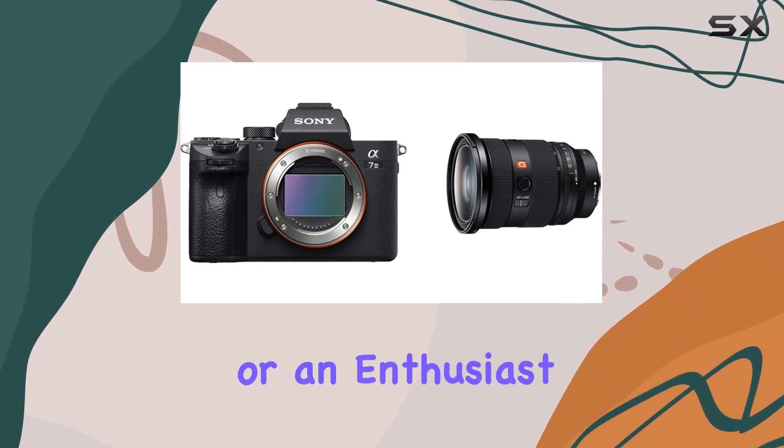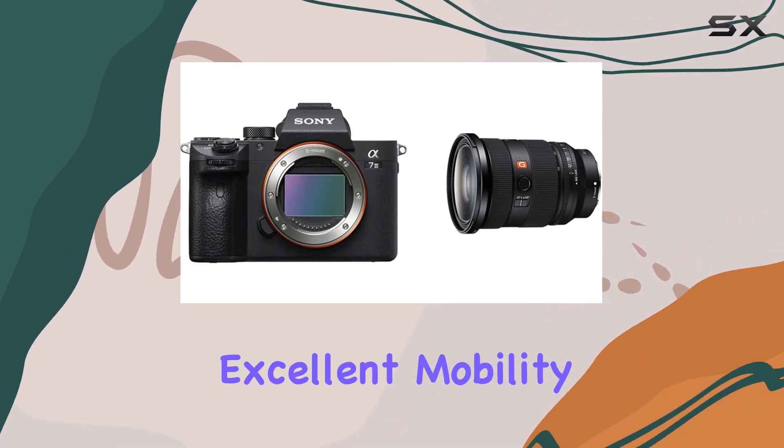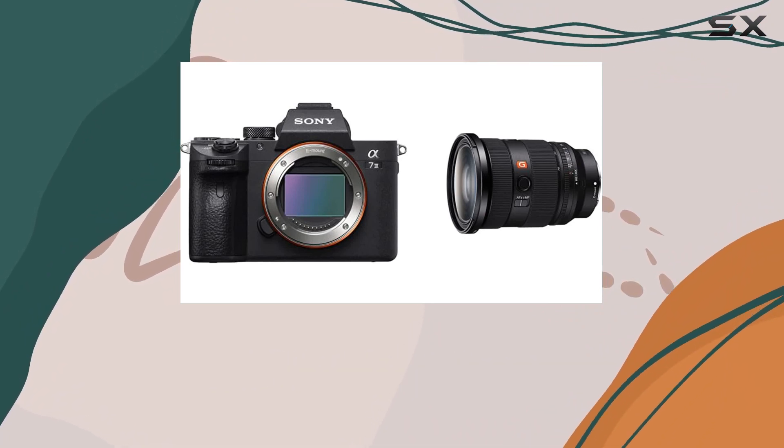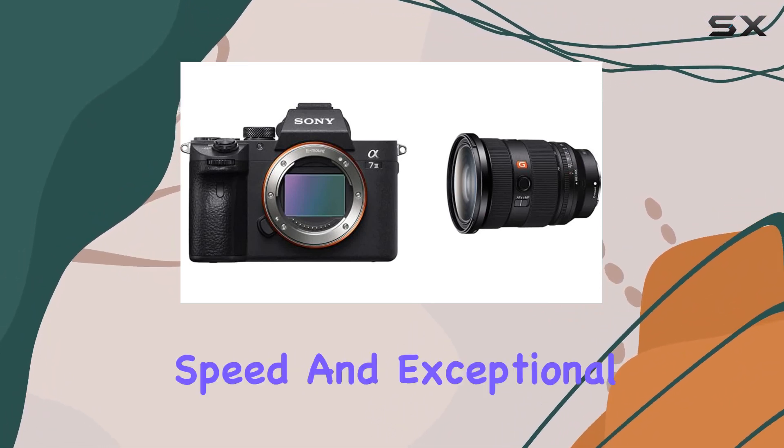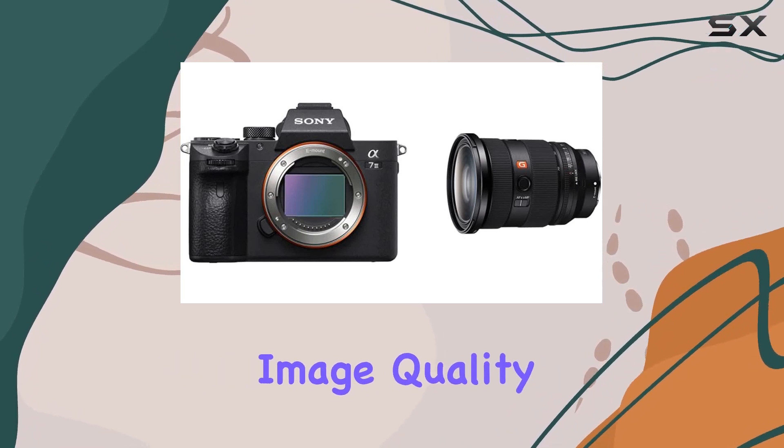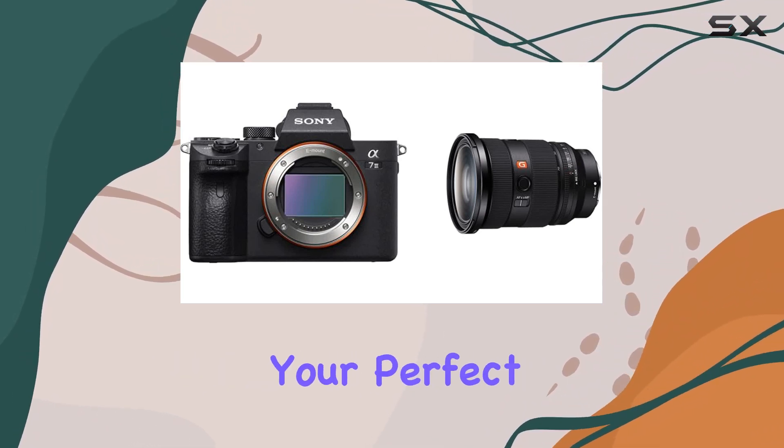Whether you're a professional or an enthusiast, this combo offers excellent mobility and top-tier performance for various shooting scenarios. If you're after a blend of portability, speed, and exceptional image quality, this Sony duo might just be your perfect match.